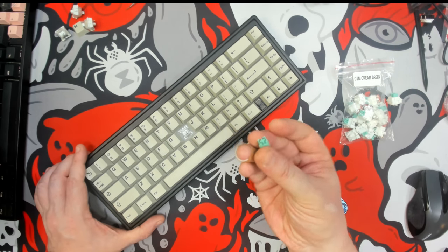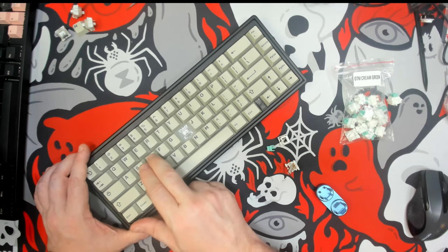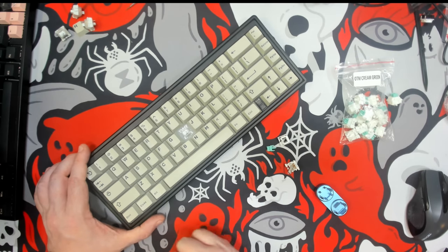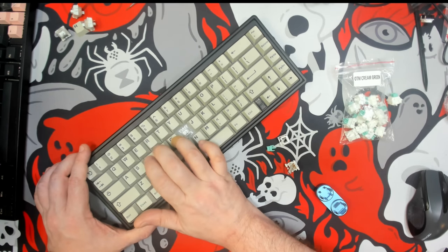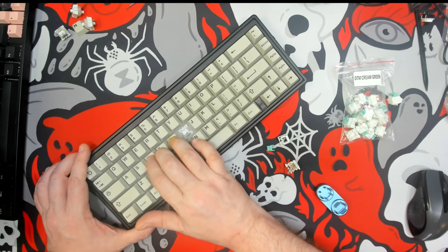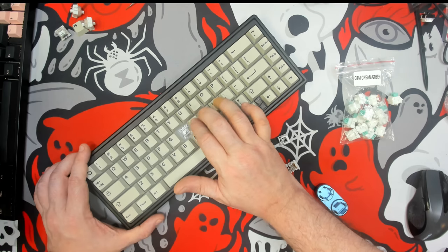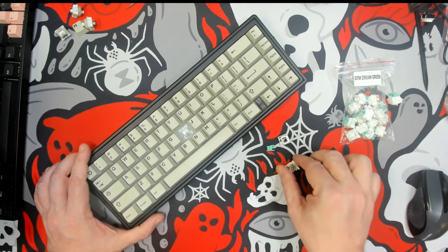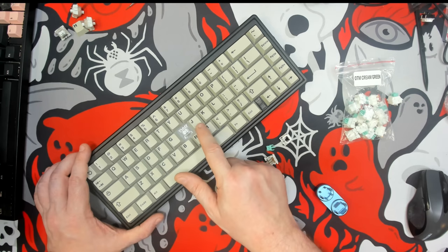I think I will ask KP Republic to send me a full batch of these so I can load them up on a keyboard and see what they sound like at full tilt. Being that these are pre-lubed from the factory and the Akko Vintage Whites are stock and not lubed, that's where you'll get a little bit more of a muted sound.